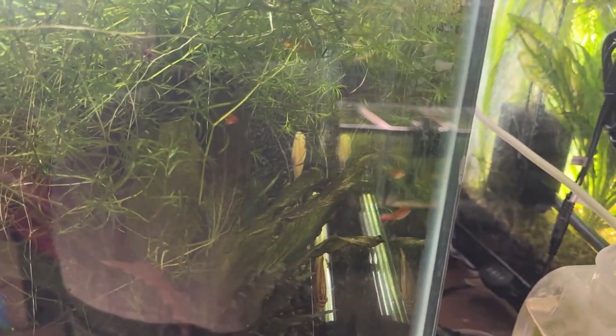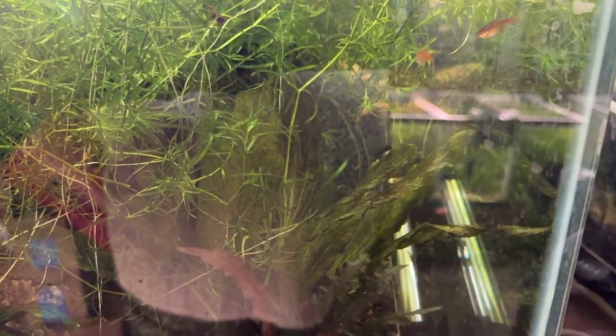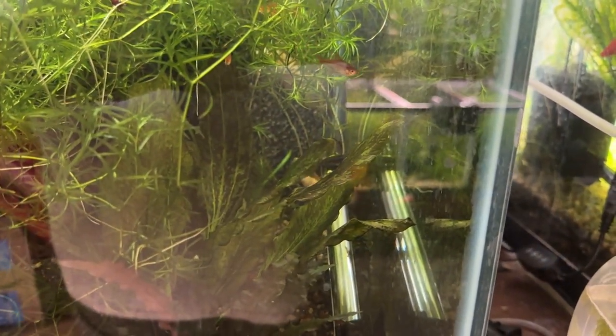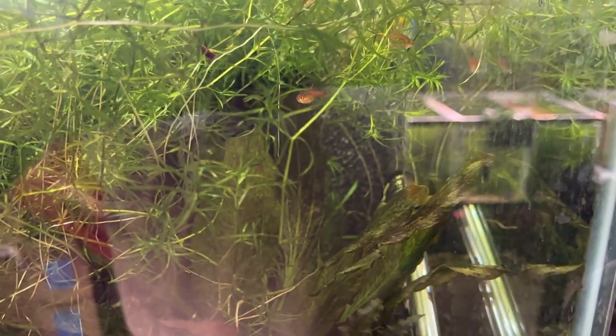That's one right there and the other one's hiding somewhere else in the tank. For these little fry, I first hatched baby brine shrimp yesterday. And there's Carol. I've also, for the first time, been successful getting green water, and I poured cups of green water right where they're at. I've also fed them some decapsulated brine shrimp eggs.